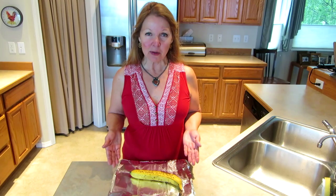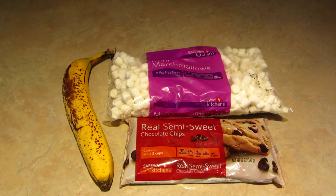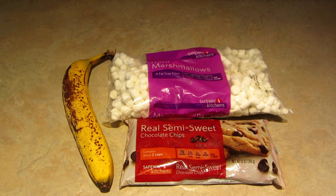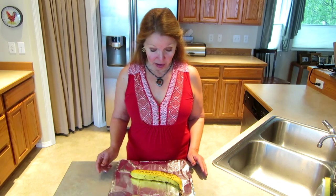Hi, it's AlaskaGranny. If you like camp outs and grilling, you're going to love this simple dessert. All you need are three simple ingredients: a ripe banana, some marshmallows, and chocolate chips.